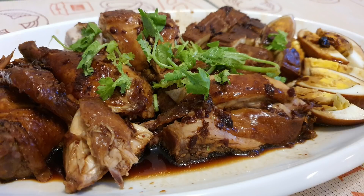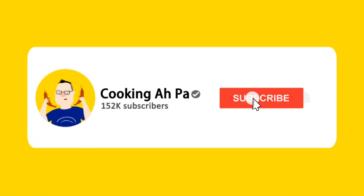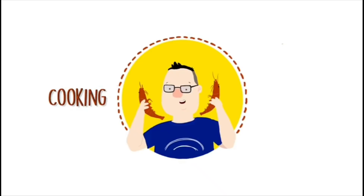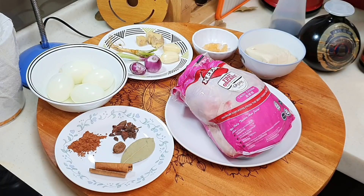Welcome to Cooking Apa. Remember to click subscribe and the notification button for more Apa's videos. Hi, this is Cooking Apa. Today I'm going to use KS Chicken from Kisong to make braised chicken.